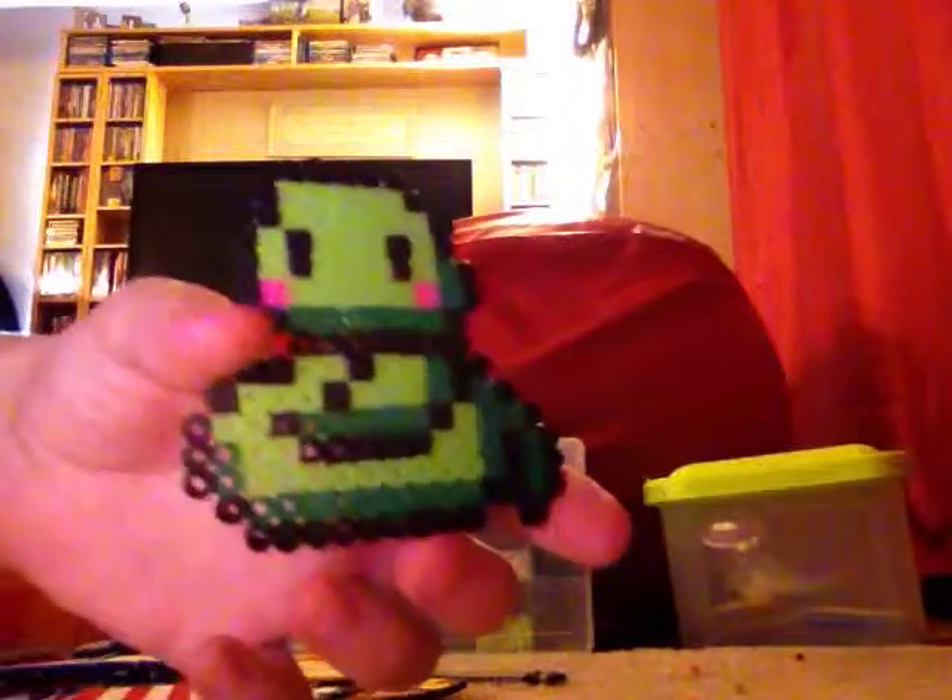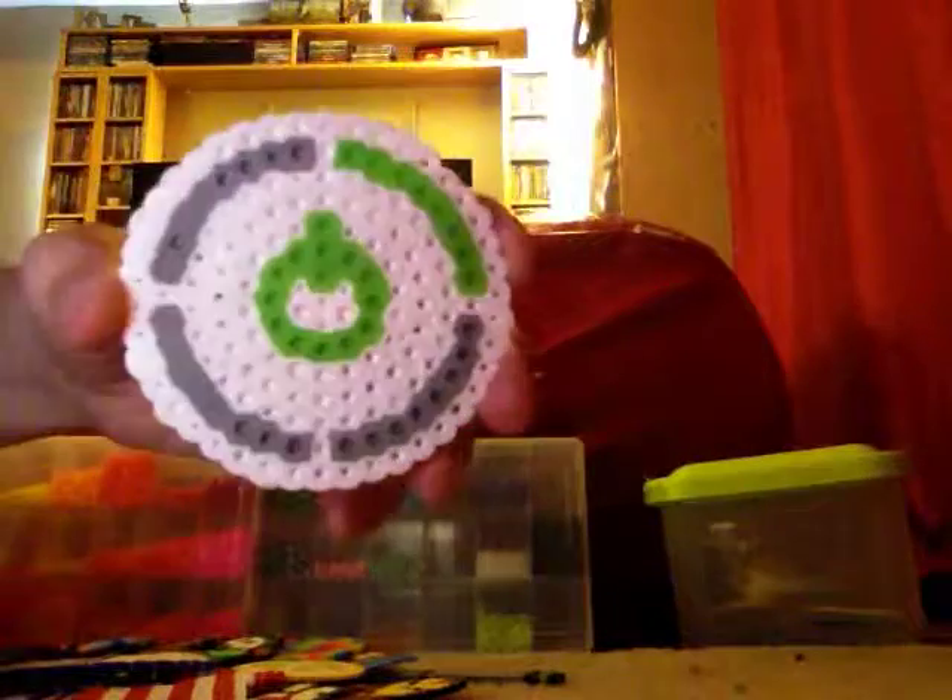Next I have this really small Mario ice flower. Next I have this cute kawaii snake — I thought it was really cute. Next I have this dog, which is built on the star grid if you know what I mean.